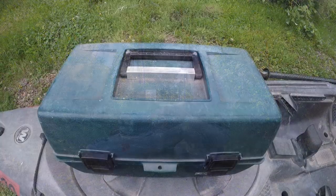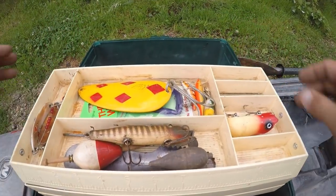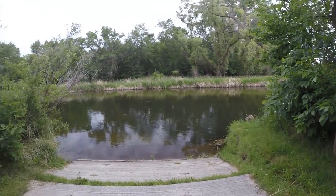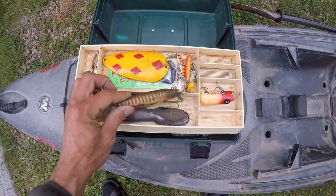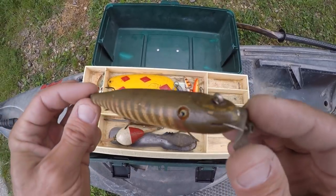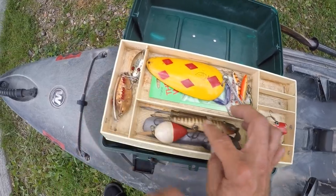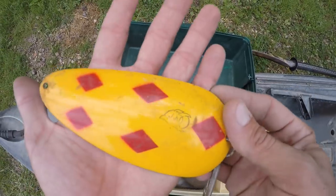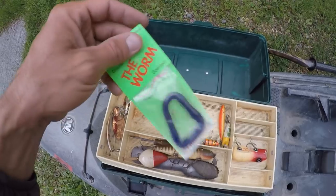I'm gonna pick three of these lures to bring along and try. I'll probably stick with topwater lures because I was on this stretch of river a week ago and they were absolutely hammering topwater lures. Let's see what we've got — ooh, some kind of big old pike plug. I bet the smallies would hammer that thing. What else? A couple of spoons, big old honking Daredevil. Wow, look at the size of that thing — that is huge.